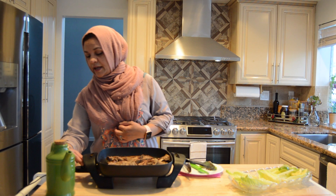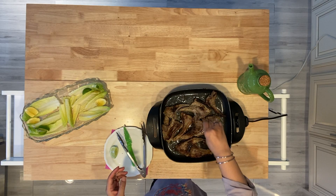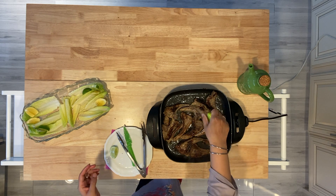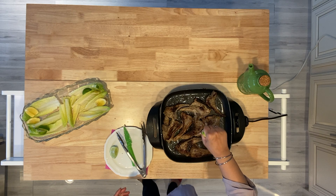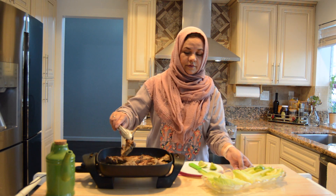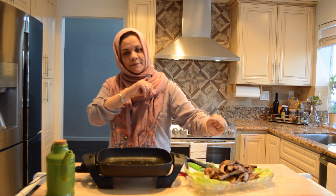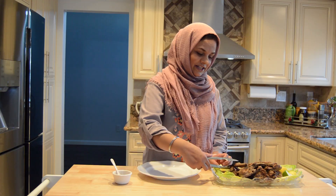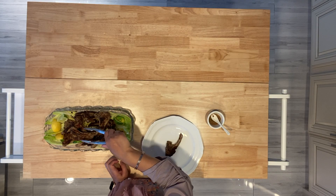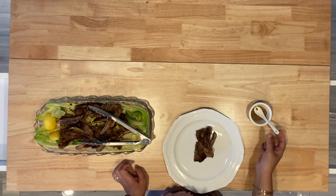We will leave them for 2 more minutes and then remove them. Remove them and finish with lime juice or lemon juice — whichever is available, you can add it. If you like lime and lemon, add it in a little bit.